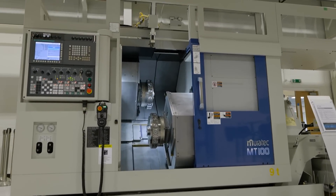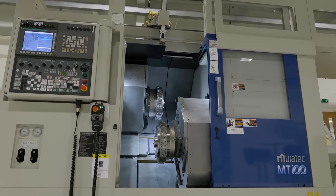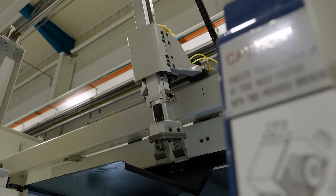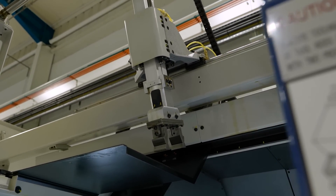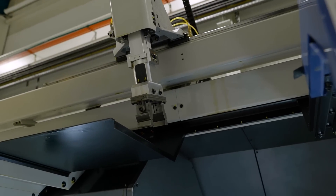On this machine, the maximum length of component that you can unload through the parts catcher — it's actually a gantry robot unloader — is 790mm long. There aren't many lathes out there that can unload a shaft at 790mm long in under five seconds.